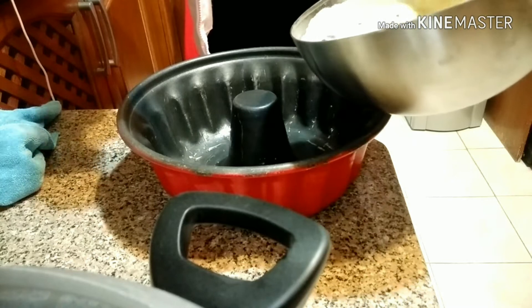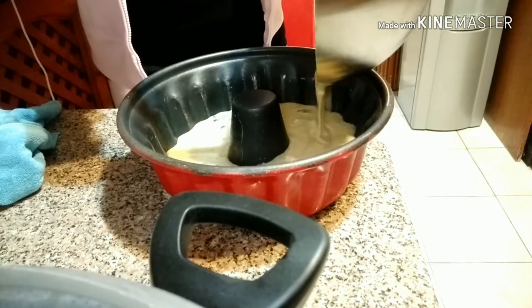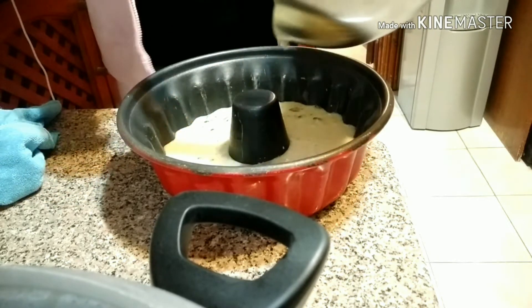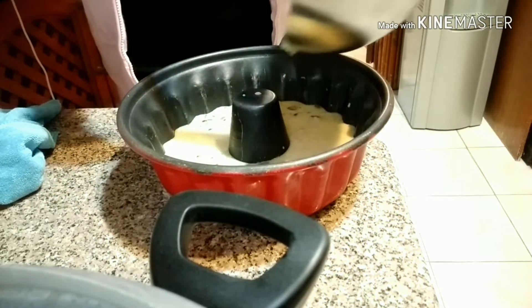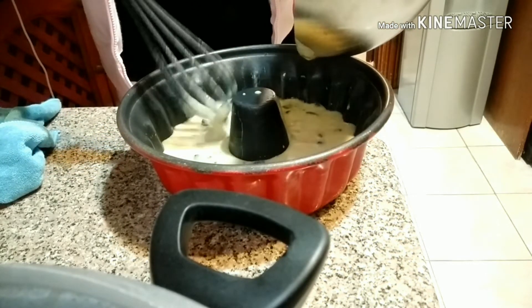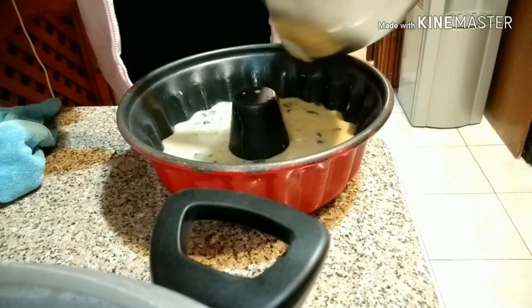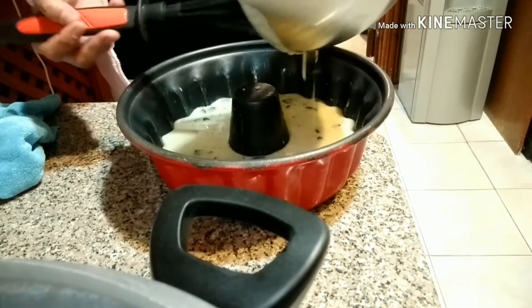Now our banana cake mixture is ready to pour into the pan. We're going to pour it in slowly and make sure it's all balanced — make it flat. Pour it properly.